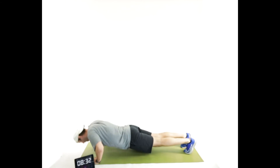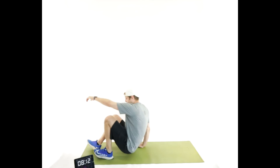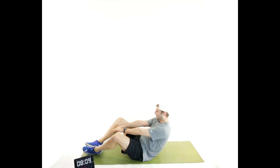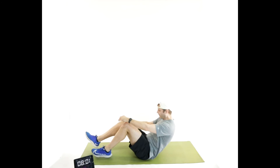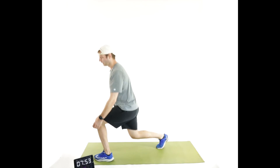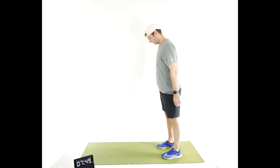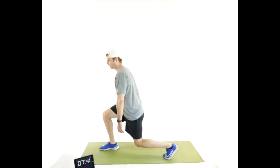Five push-ups — only five, let's go. Five squats — because you love them. Five sit-ups. Five split squats each leg — one foot in front of the other, then switch legs. Good.